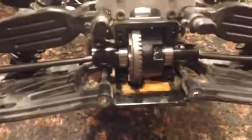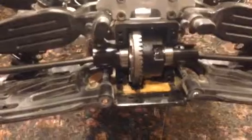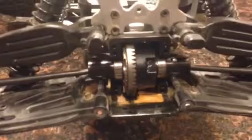Found a new one on eBay for $30. Then I found a whole diff case with a diff in it for $33. So next time I'll buy the whole thing, but I think it's easier to replace just this.